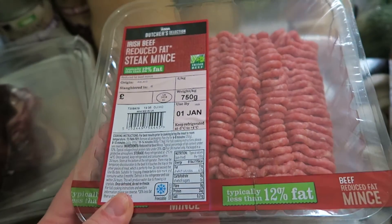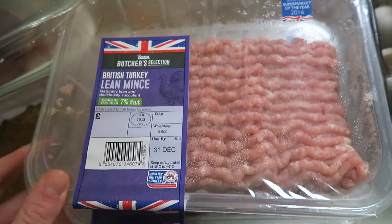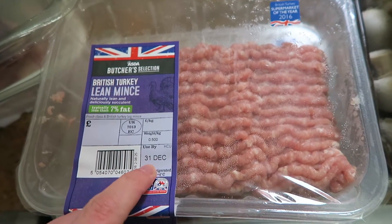I got some minced beef and two packs of lean turkey. These were actually a substitution and I'm going to be putting them into the freezer because they've got a very short date.